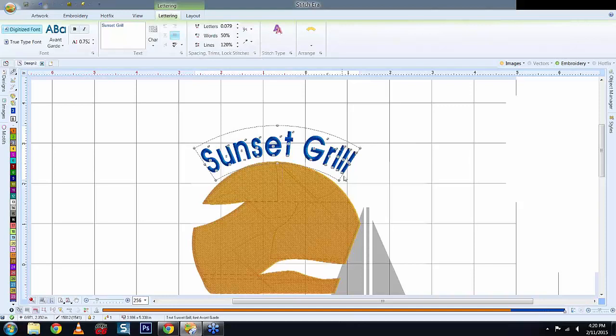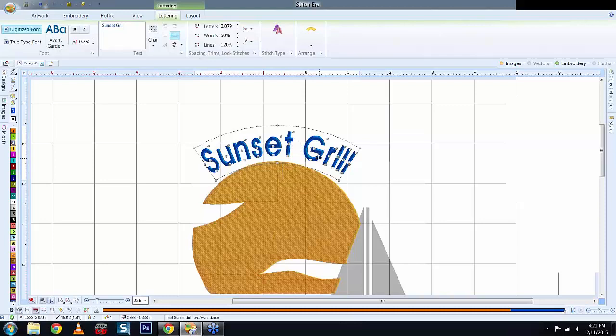Why leave jump stitches between letters instead of trimming? For small text where you can't see the jumps, let the machine run continuously at 700–850 stitches per minute rather than stop-trim-pickup between each tiny letter — it would slow everything down. For large jacket back lettering, you want to trim between each letter so you don't have to trim it out by hand afterwards. You want the machine making you money as much as possible — when it's not sewing, it's not making money. Trim between large letters but not small ones.